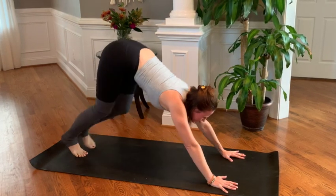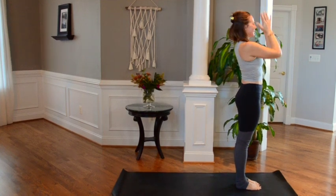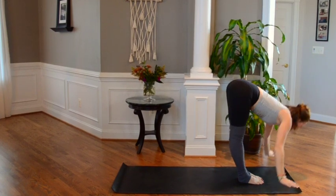Bending the knees, walk the feet up towards the hands, root to rise. Inhale, reach up tall, and bring thumbs to heart center. First sun salutation — inhale, reach tall, swan dive down.